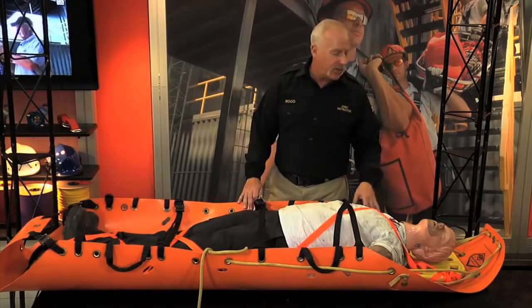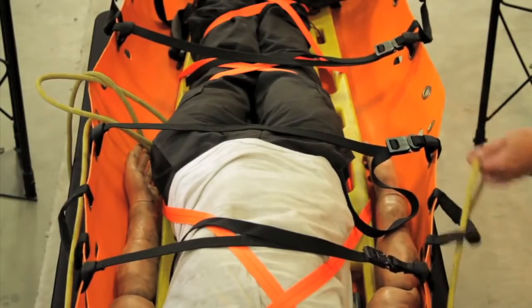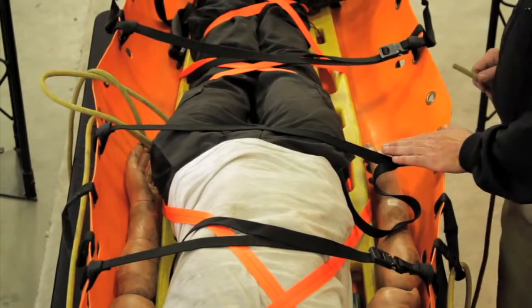We start off at the top with our two butterfly knots as usual. We come through our top grommet hole, through our next grommet, over the top of that chest strap, through the handle, and then over the top of the waist strap.